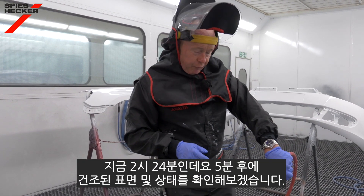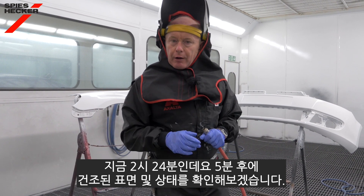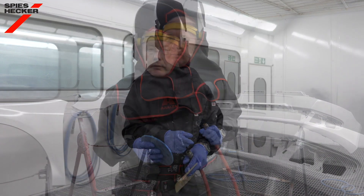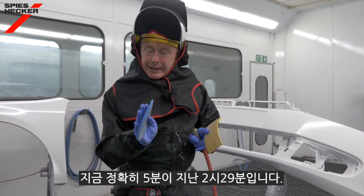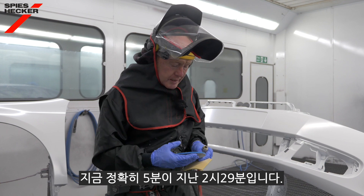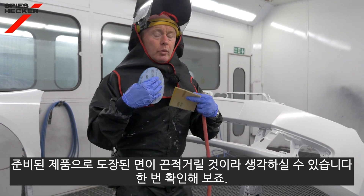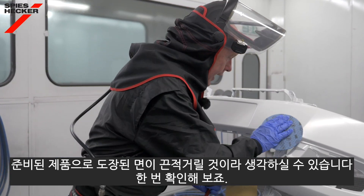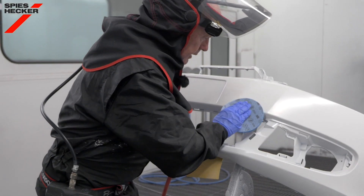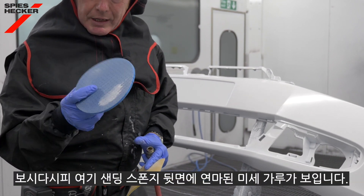It's now 24 minutes past two. Let's come back in five minutes and see how dry it is and see if we can denib it. It's actually now 2:29, and believe me it has been five minutes. I just want to show you the sanding of this. You would expect with a flexibilised product that this would still be a little bit rubbery, but as you can see I've got some nice powder on my soft back sanding sponge here.